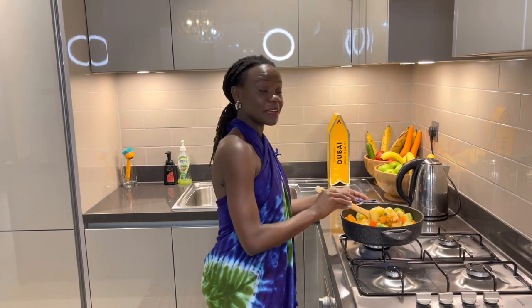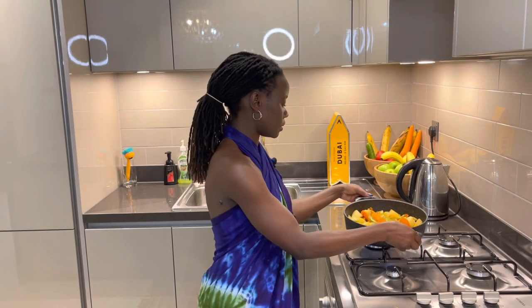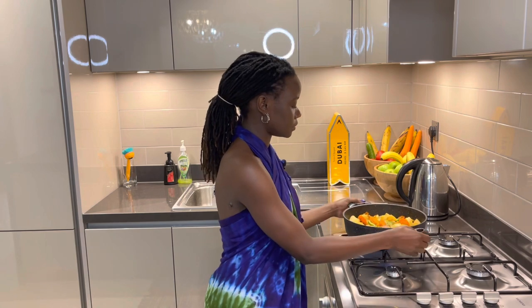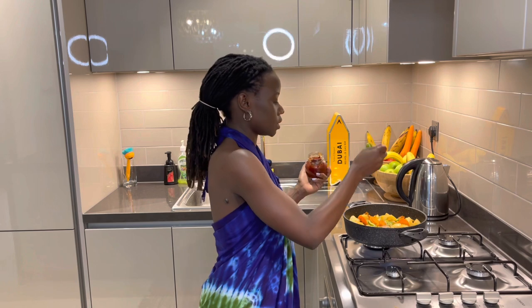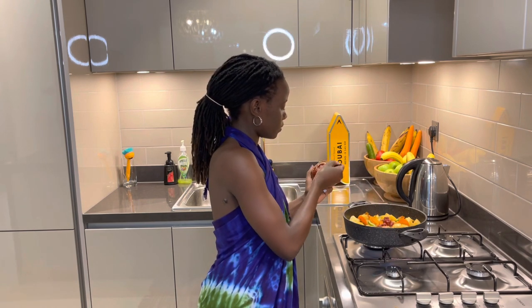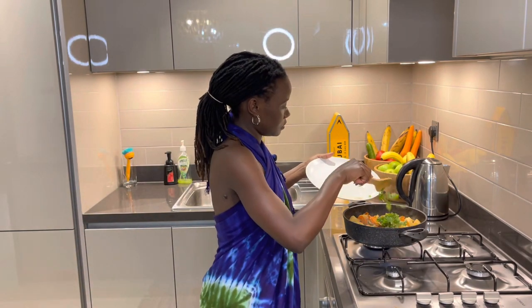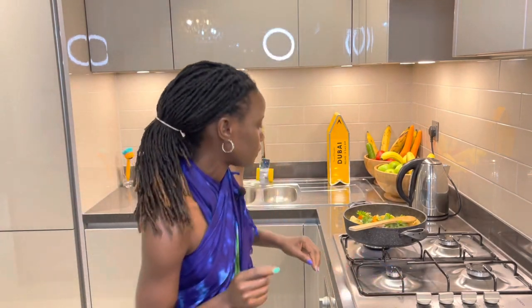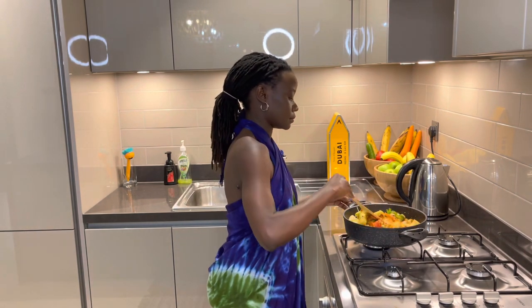I've stirred this for 10 minutes and now I'm going to add the tomato paste — one spoon, about half a tablespoon. Then put in your coriander. Make sure you're on low heat, and make sure you have enough oil.